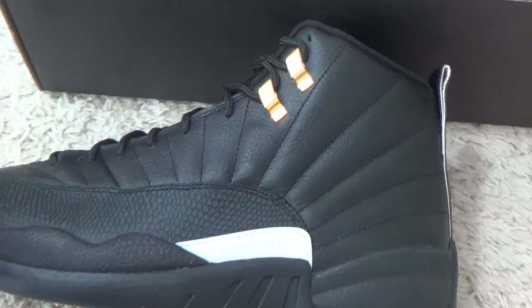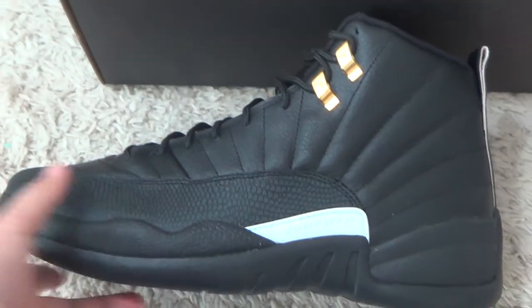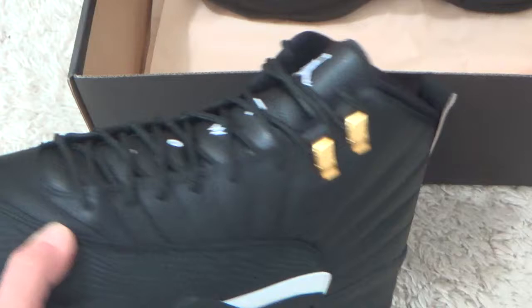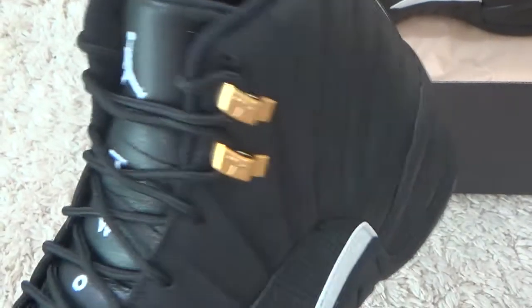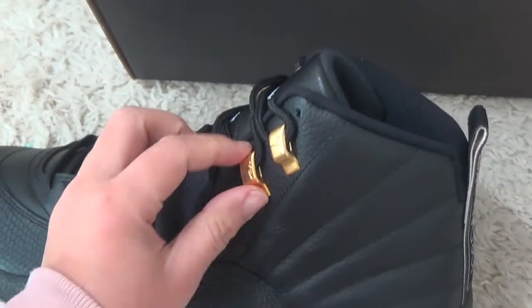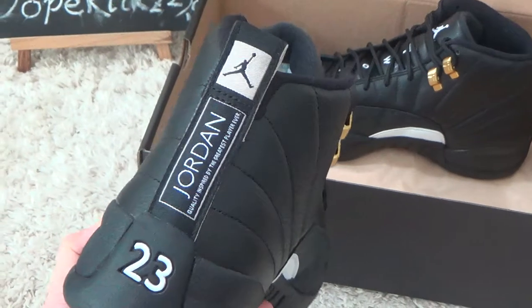Here, I show you the details of the best quality — the master for you. Here the stitching and the metal details. Here is the best side of the master.